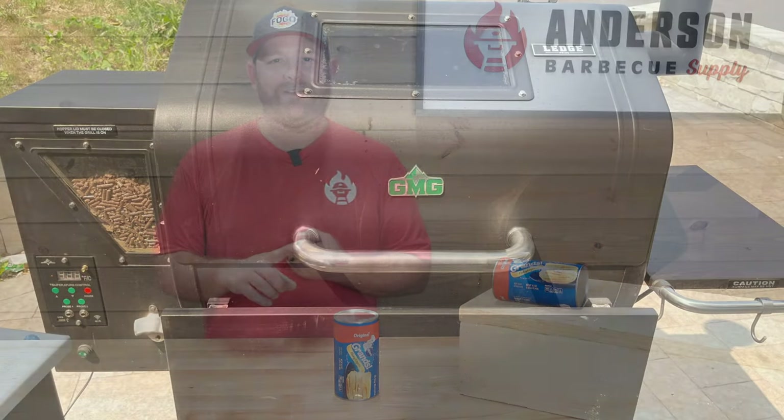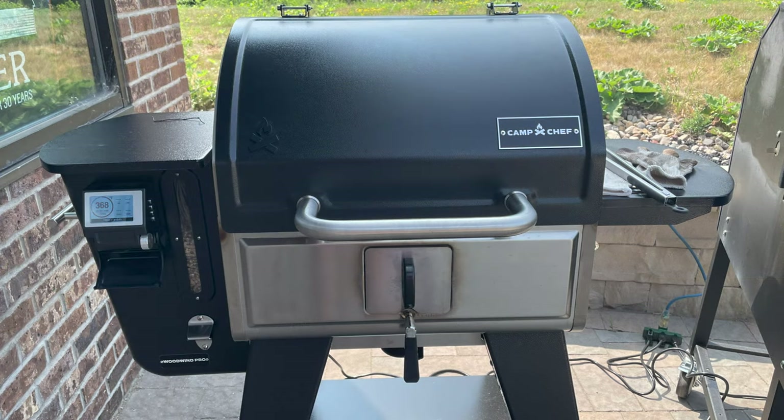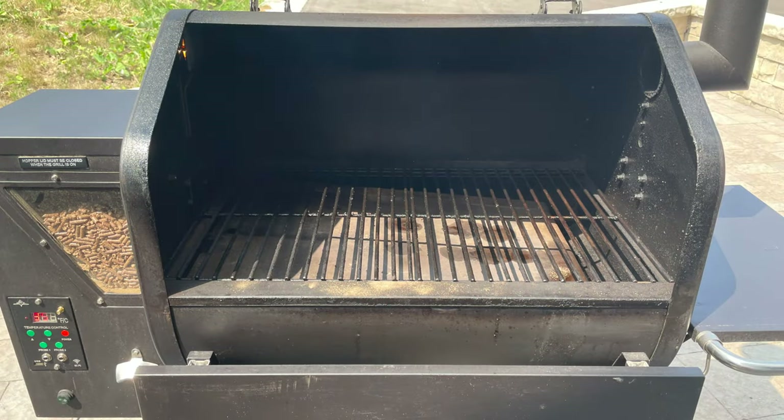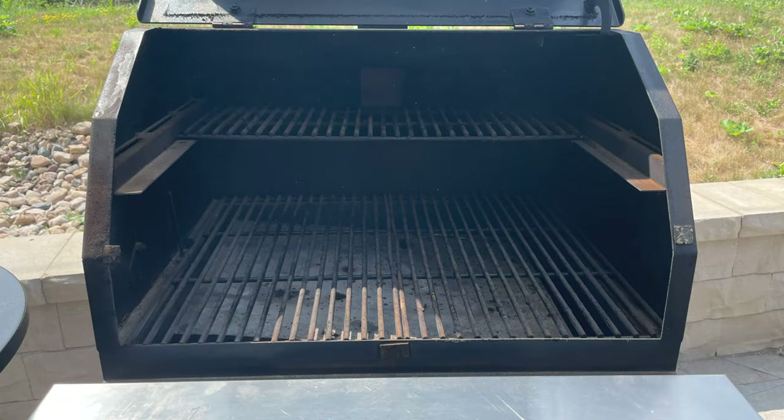Hey everybody, I'm Rob with Anderson BBQ Supply. Today, since I was sitting around the store and we weren't terribly busy, I thought we would do a biscuit test, and we're gonna do this with three pellet smokers. We have the Green Mountain Grill Ledge, the Camp Chef Woodwind Pro 24, and my Smokin' Brothers Premier Plus 24 inch. These pellet grills aren't incredibly large but the three sizes are really close together, so I'm curious how evenly heating these cook chambers are.